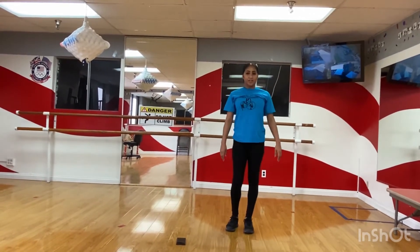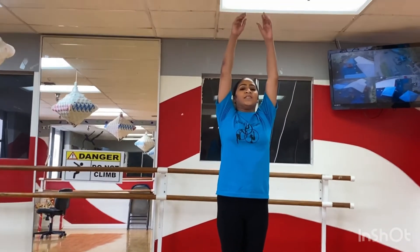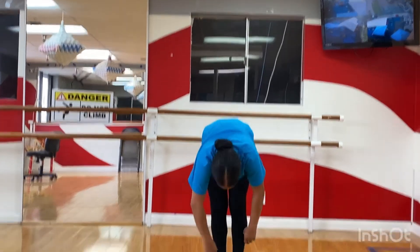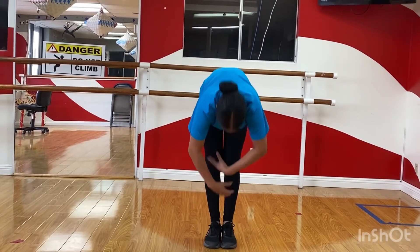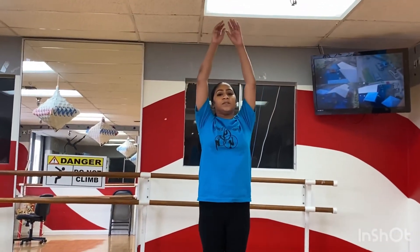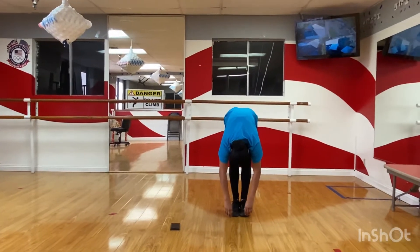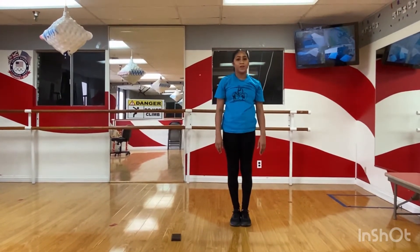And you're done! You have to cool down briefly. Arms up. Take a big, deep breath. Arms down. Stretch down. Hold it. Arms up. Take a deep, deep breath in. We're going to go down. Roll up slowly. And you are done.